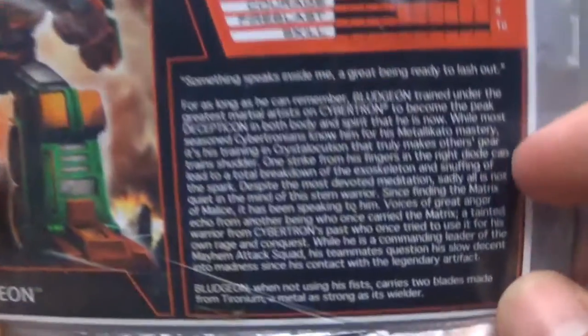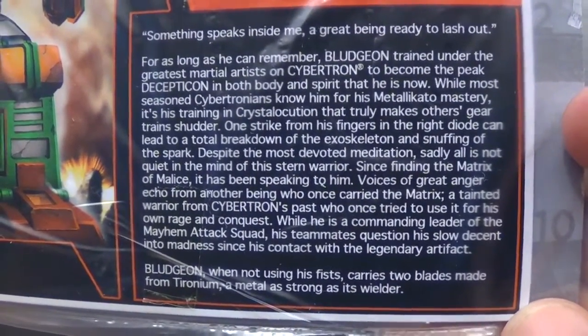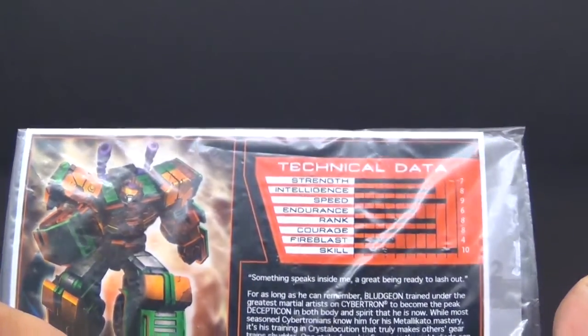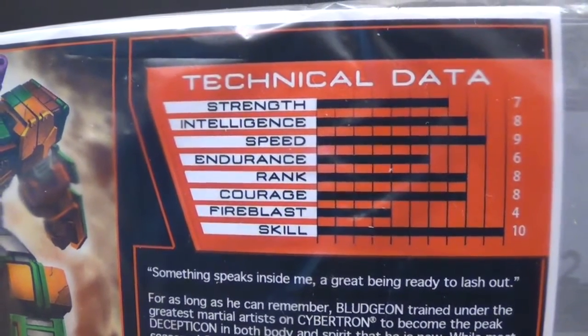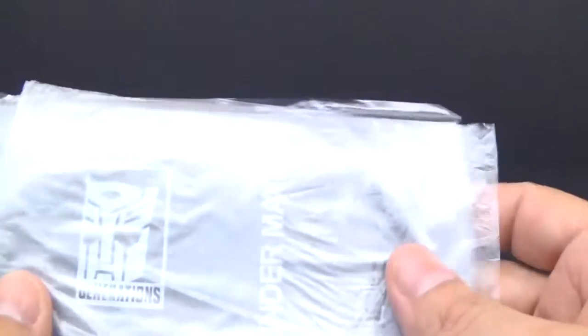So here is the bio card — you can pause and read that at your own leisure, or check it out on my Facebook page. Here's his technical data: his skill is a 10 and his speed is a 9, so those are his top two attributes. We also have Thunder Mayhem shown on his instructions.